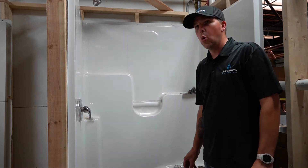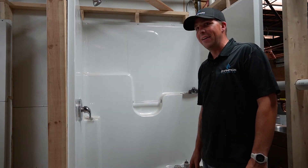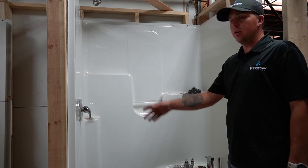Hello everyone and welcome back to Kohl's Corner episode five. Today we're going to be talking about shower cartridges.